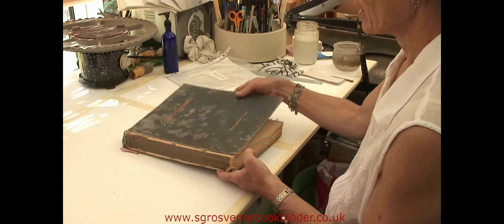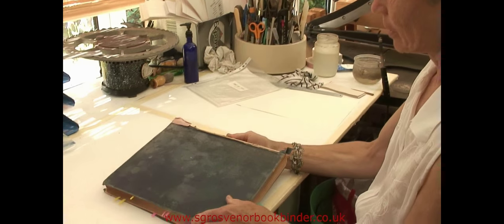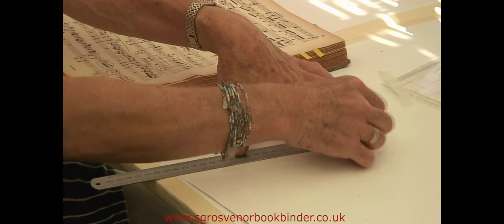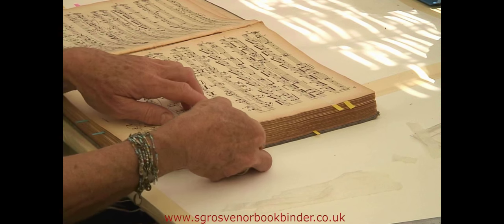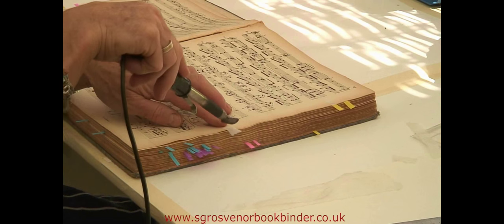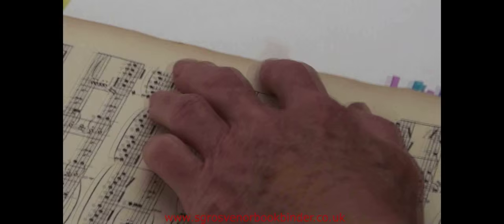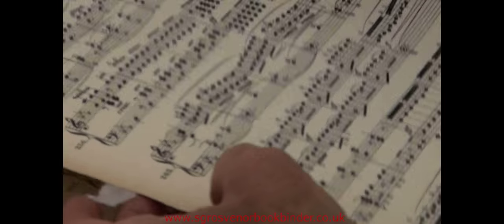This is a case binding of Beethoven Sonatas that is coming apart. The boards are damaged and the spine is missing. First I take the boards off and go through the book block and mark all the pages that have tears. These are then repaired using heat set tissue — a tissue which has adhesive on one side which adheres to the paper when heated using a tacking iron. As you can see, the repair is almost invisible using this method.